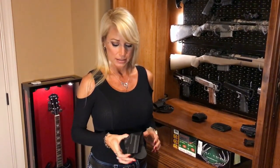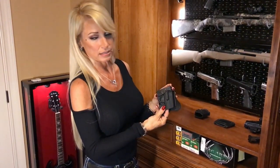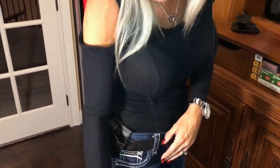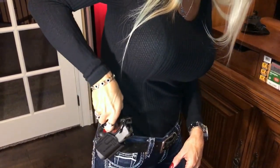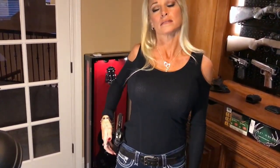Next we have the Springfield outside-the-waistband holster. This came with the EMP, so it was free. It's similar to the Blackhawk CQC, but this has a retention screw instead of a button, so you can tighten it to adjust to your gun. This one is nice for the range again. It snaps in securely and you push the button to get it out. But it still sticks out off your hip quite a bit, so you'd have to have baggier clothes on if you wanted to conceal it.